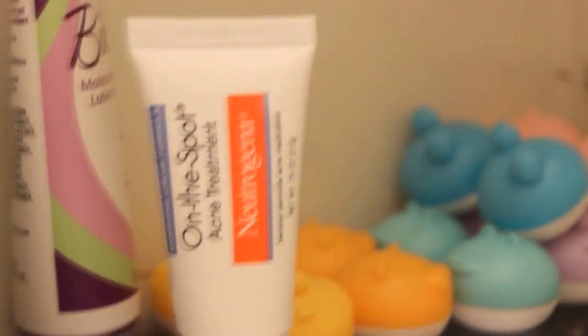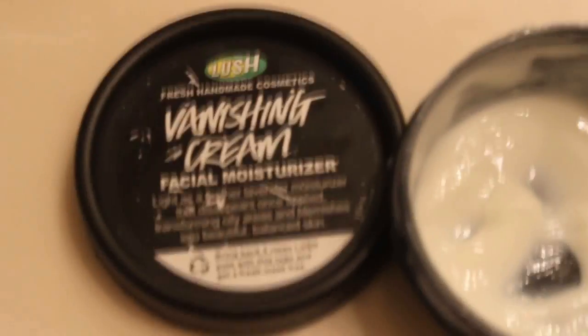Next, I'm going to put this on-the-spot acne treatment by Neutrogena on top of my problem areas, such as the one on my nose, on my cheek, on the side of my nose, by my eyebrow, and by my chin. Now I'm going to use this banishing cream by Lush. I absolutely love their products and it makes my skin feel silky smoother.